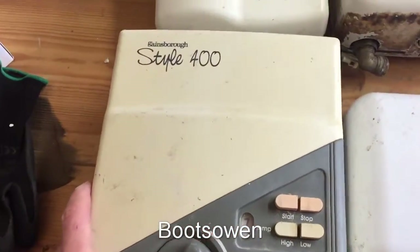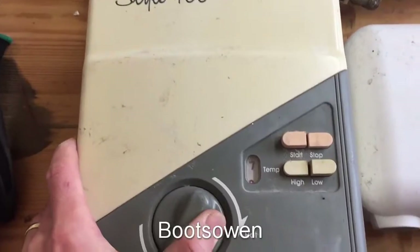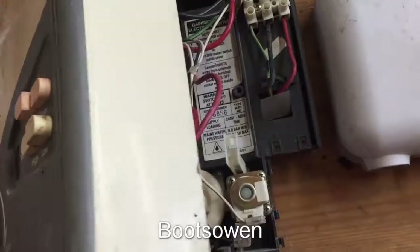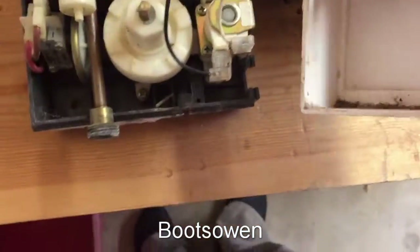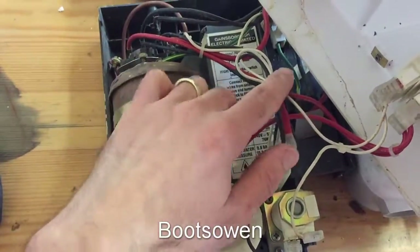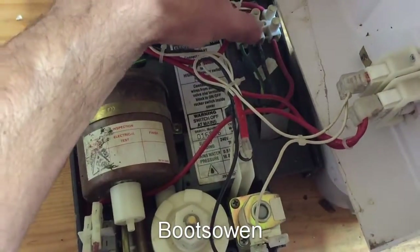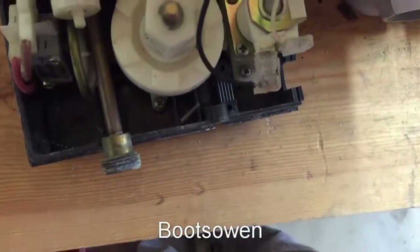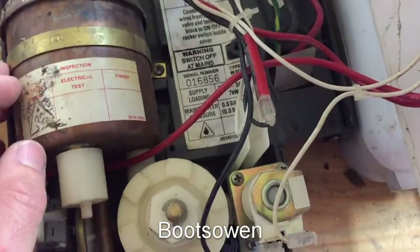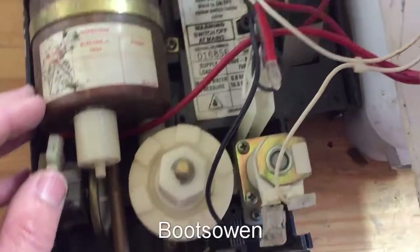So this is a Gainsborough Style 400 shower. Big clunky buttons on it and a knob. Inside, the wires are attached to it. As with all electric showers, we've got power coming in over here. And this one seems to have relatively thin cables - looks like 4mm coming in, but I guess that's what the electrician's done.